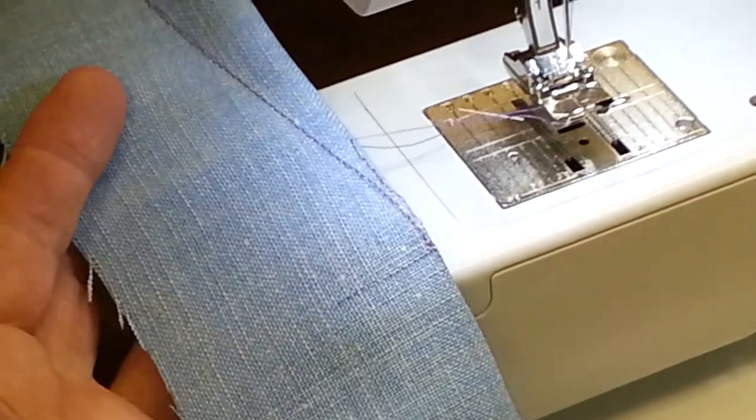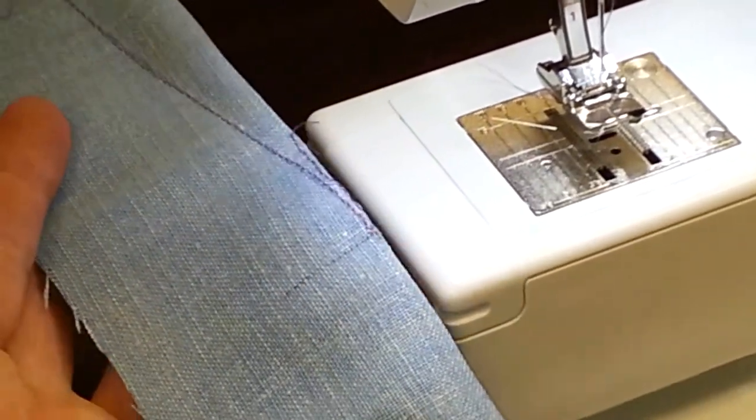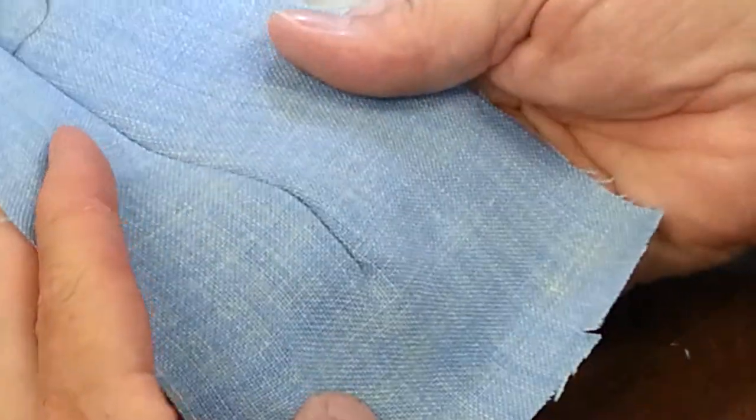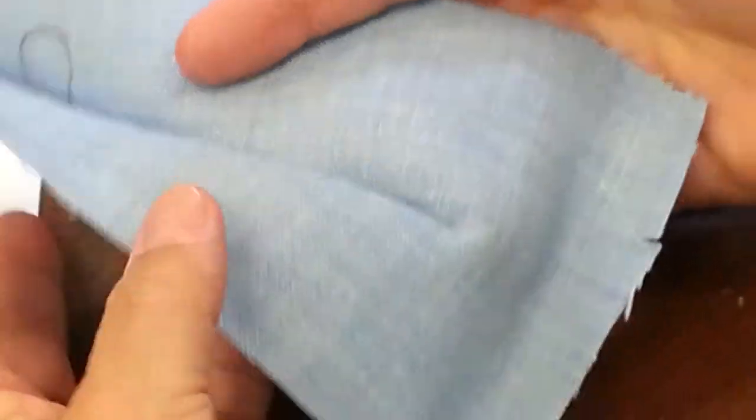What that does is create a lovely round shape right here. This thing is sort of bent, and when you open it you're kind of easing it in. See — there's no pookie point. Let's press this and you'll see the difference.